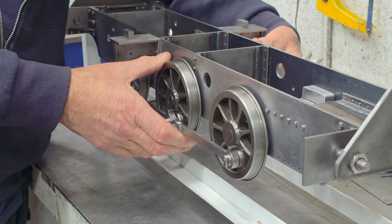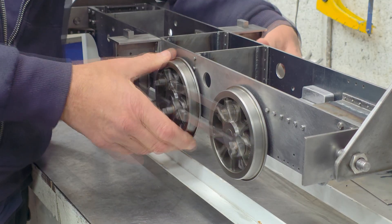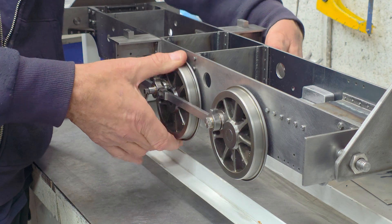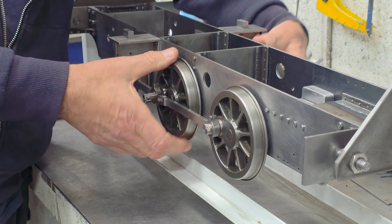I guess I was optimistically hoping it would just wear out. But whilst I've got all the other parts off, it would be sensible to have a look and see if I can get rid of it, or make it significantly better than what it is.